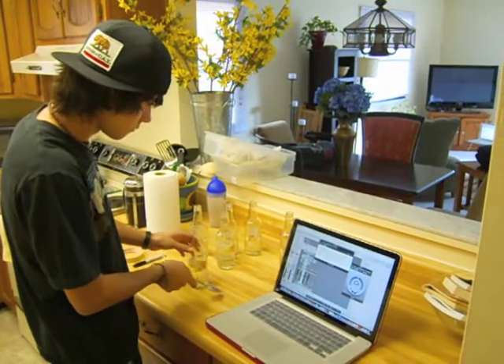What I did to tune these bottles to specific notes is I got Logic on my computer and I put a test tone oscillator.